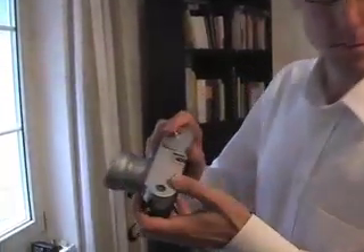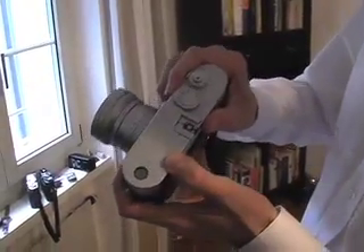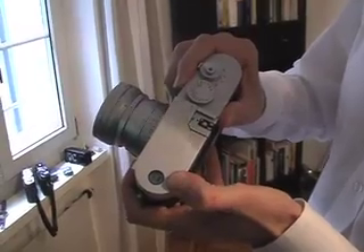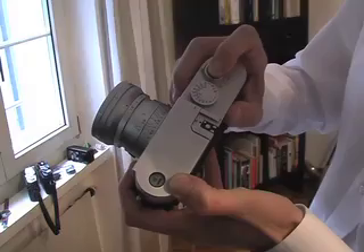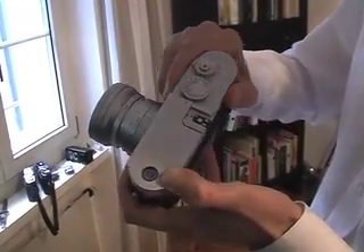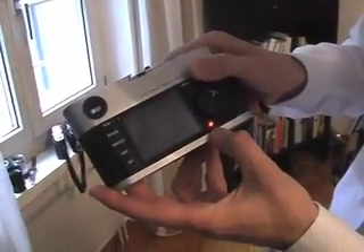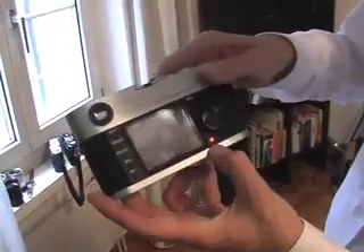So I can show you the symptom. The battery is fully charged and the memory card is in good shape. When I press the shutter button, everything looks okay. However, if you look at the back of the camera, it just keeps flashing. It never stops. In order to stop this, I have to turn the camera off.